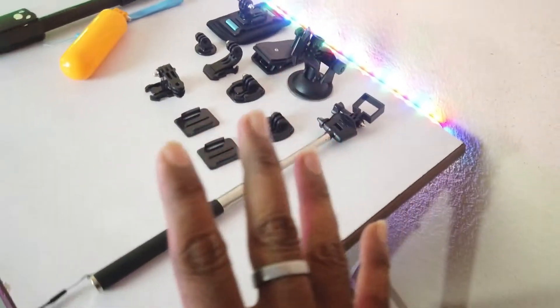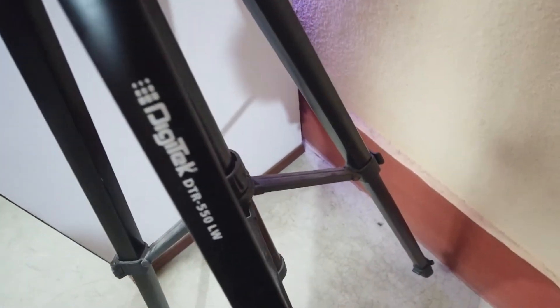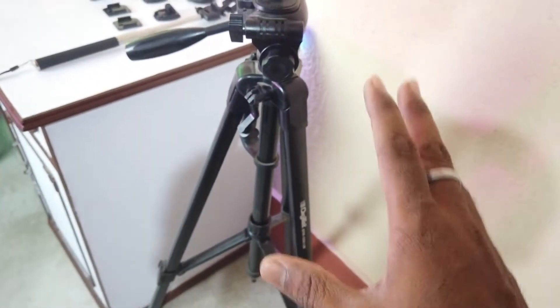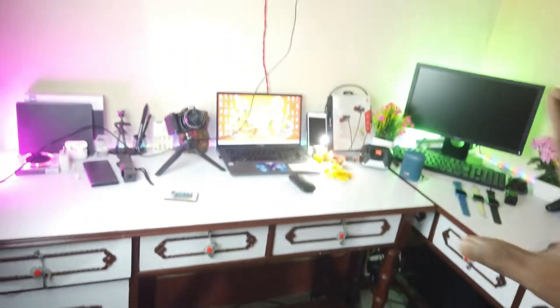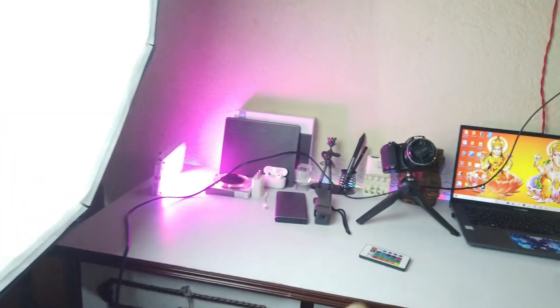Two important things: first, you can see the Digitic tripod here — model TDR 500 or LW 550 — which I use. It has a metallic body with a fiber frame. And here is the softbox light for proper lighting focus. I'll show you the stand and the table setup here.